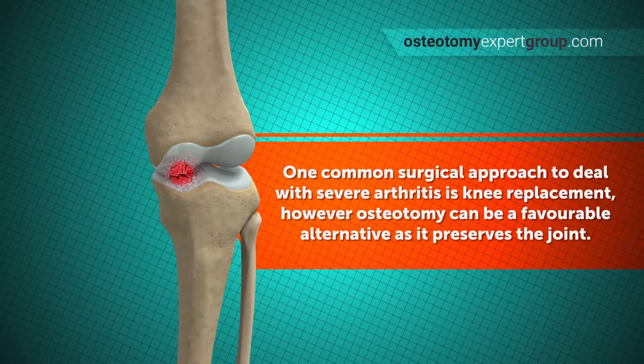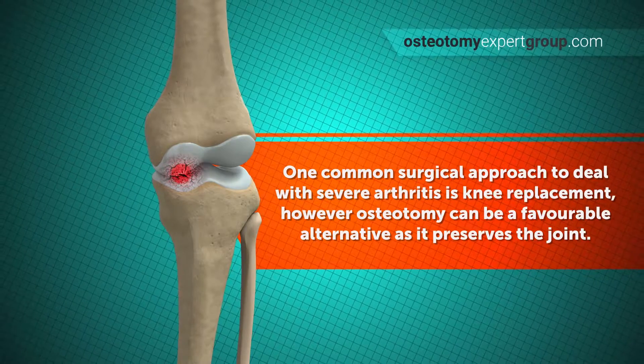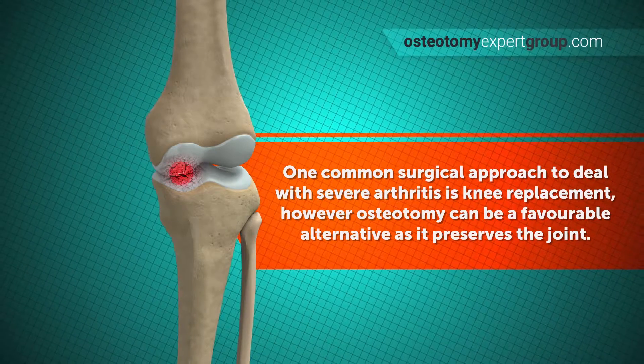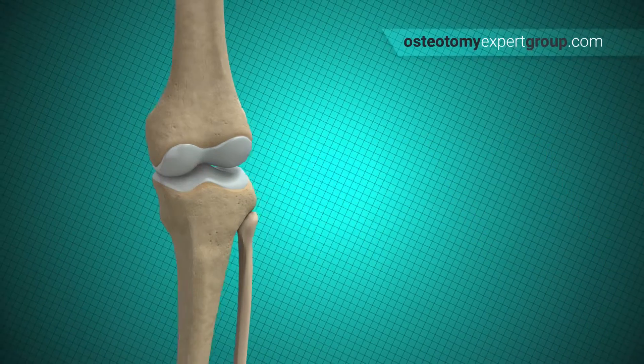A common surgical approach in dealing with severe arthritis is knee replacement. However, osteotomy can be a favourable alternative because the procedure takes place on the leg bone and not the knee itself, therefore preserving the joint.